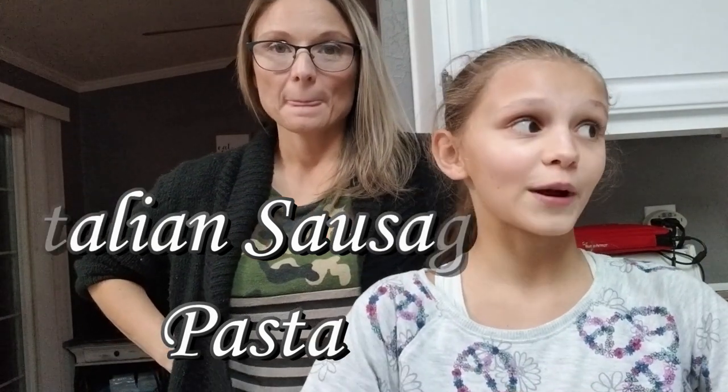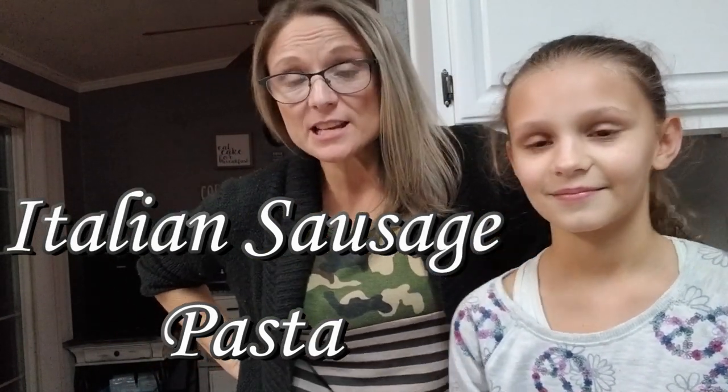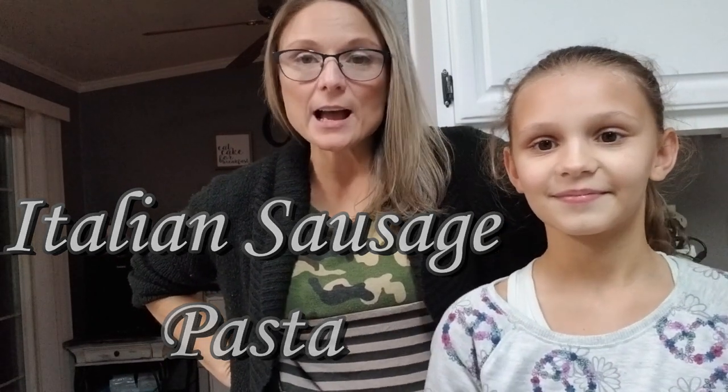Hey guys, welcome back to Kim's Farmhouse Live. This week we have a What's for Dinner and you're going to come along with us to see what we are making. Tonight we are going to make Italian sausage pasta with Red Lobster biscuits. I thought I would let y'all know that this week our What's for Dinners may be a little bit different.